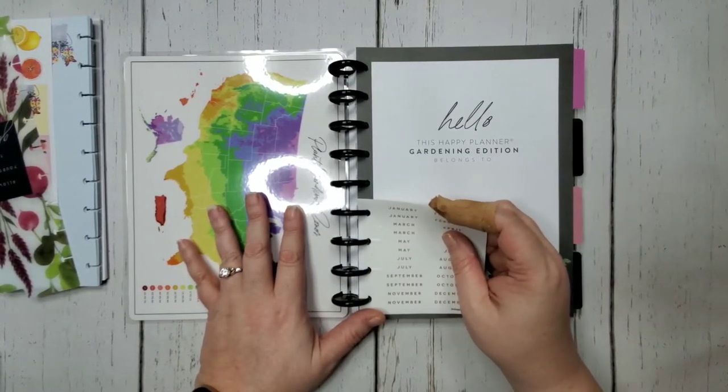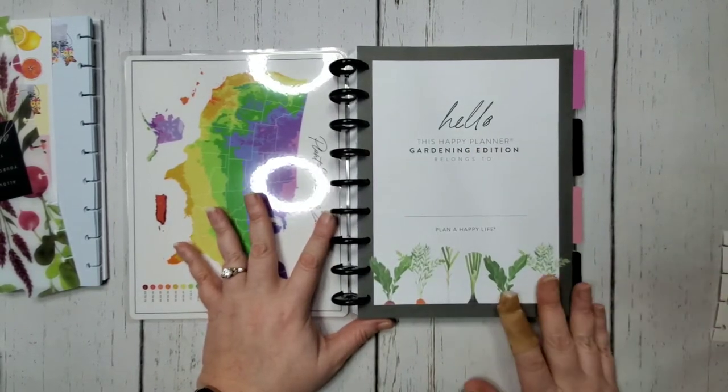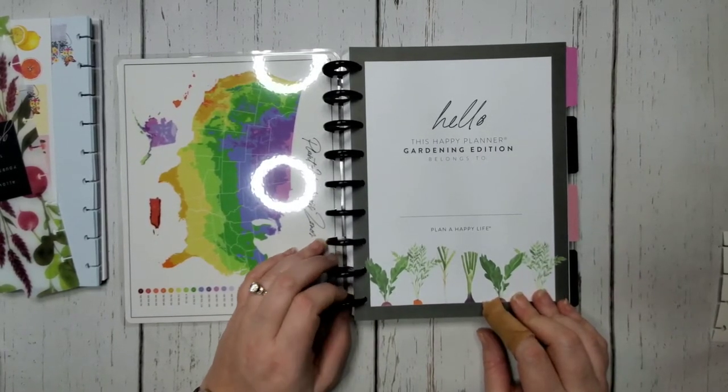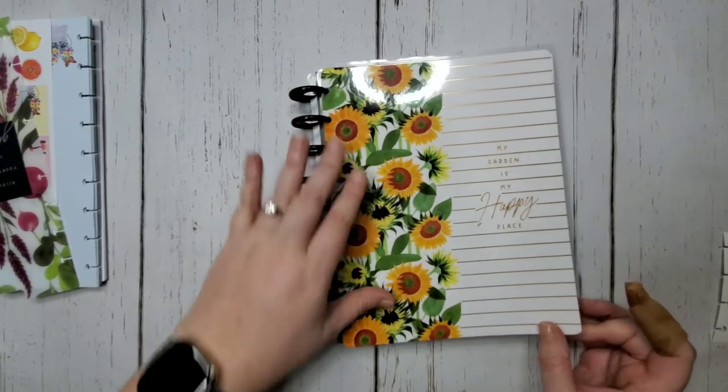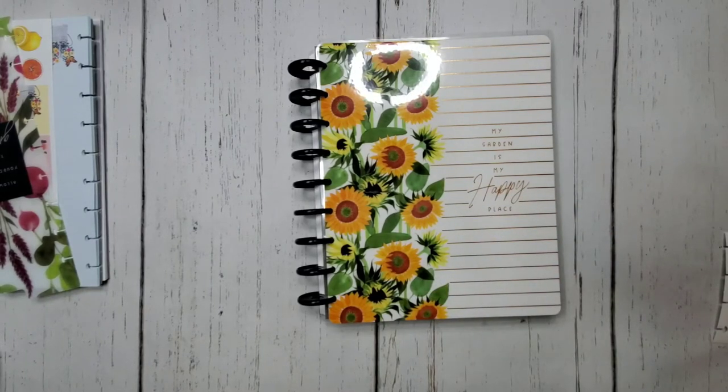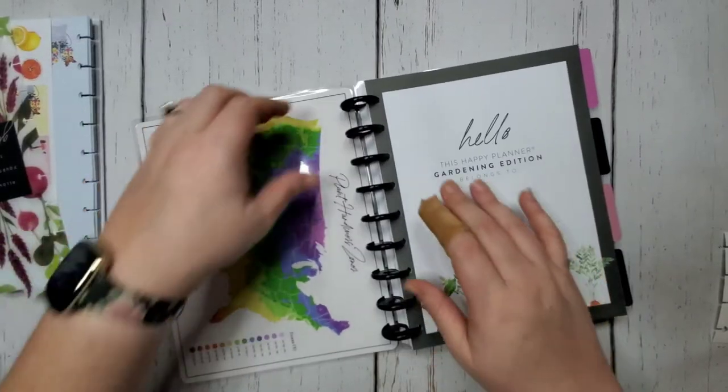The great thing about undated planners is I can use them in whatever order I want. This one won't need full-sized discs, so I'm looking at my options: black metal discs, white metal discs, or some champagne/gold Mickey discs that would go with this. Definitely not putting yellow on there — although because it's sunflowers it gets a pass. I'm going to go with the white metal discs since I haven't put them on anything yet and they'll go with the majority of this.